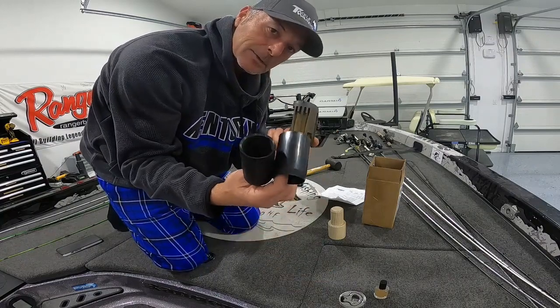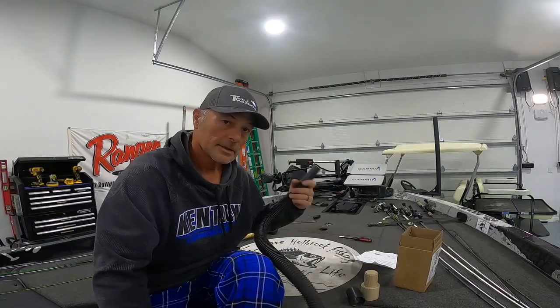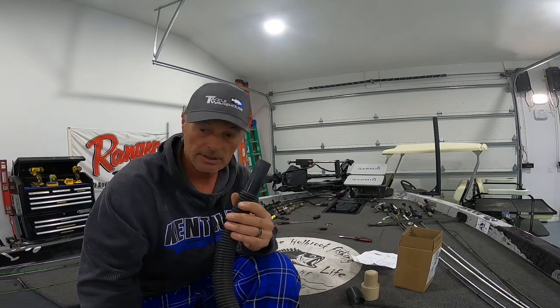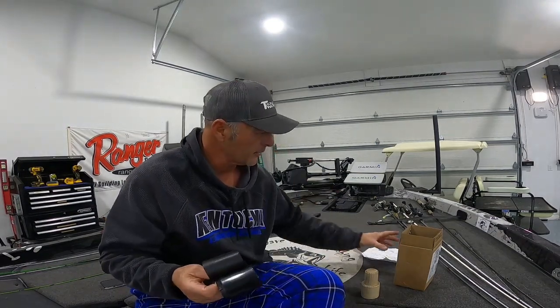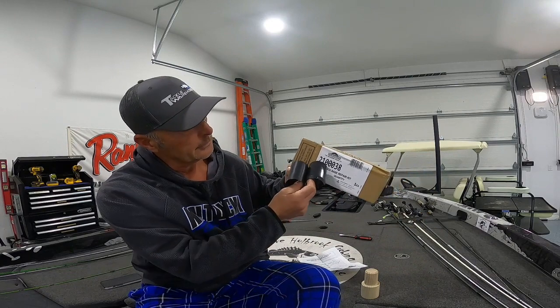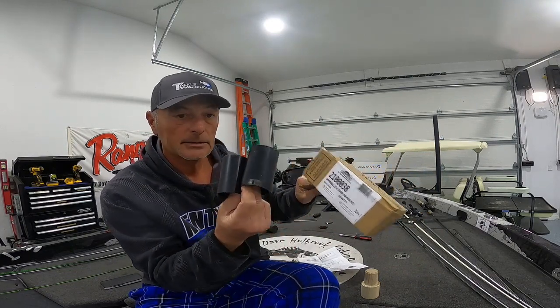I'm gonna save this because I think I have to order this bushing and not the one I have. As you can see there's no threads on this one, so this may be a bad one already. It looks like the shop vac nozzle will fit down in that perfectly, so that's probably the best way to clean it out. Well, neither one of these sleeves fit. So I gotta go back to the drawing board and figure out what the part number is. I got a 210038.